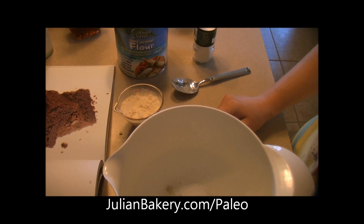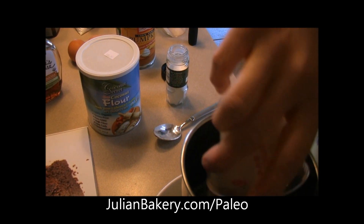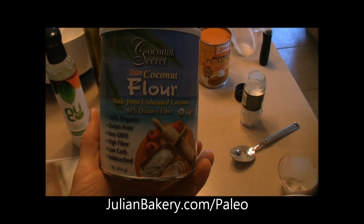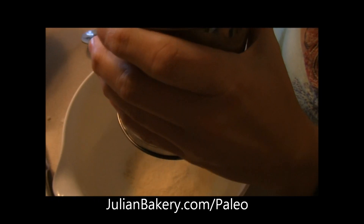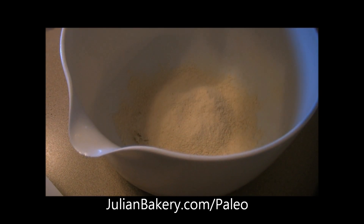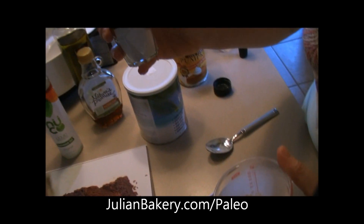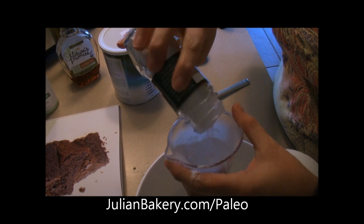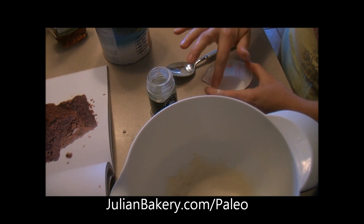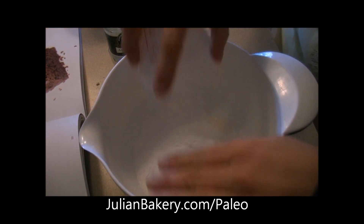While the chocolate is melting, we move on to step two. In the bowl so far we have baking soda and a pinch of salt, then we're adding a quarter cup of sifted coconut flour — we use Coconut Secret raw coconut flour, also available on julianbakery.com. We sift it up nice and fine, and then we need three tablespoons of arrowroot starch. Then we whisk all the dry ingredients together.